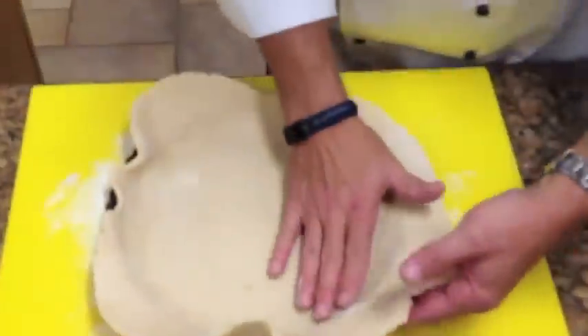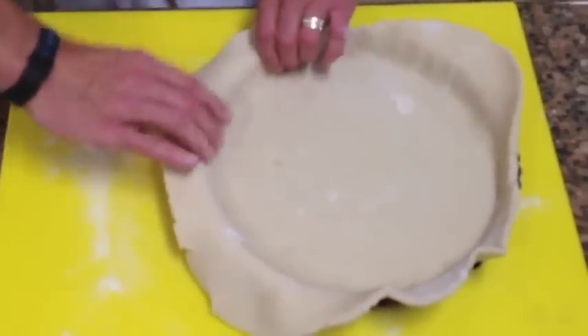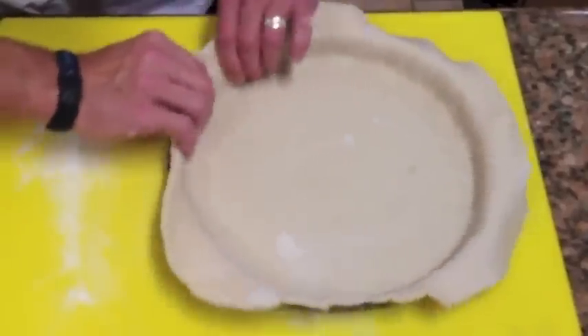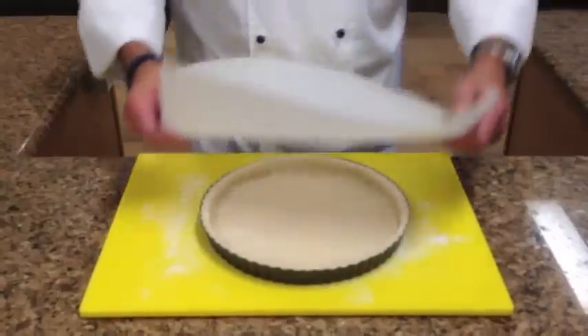Then you want to press down the edges all the way to the bottom, all the way around, and then press it into the sides so you get the shape. Then take your rolling pin right over the top, and that will cut off the excess.